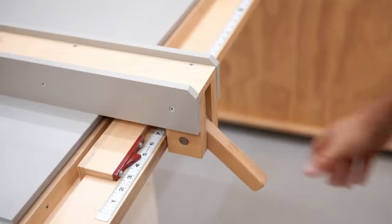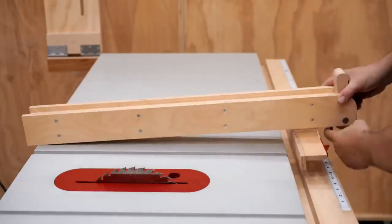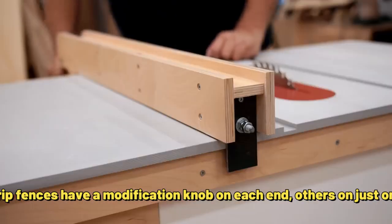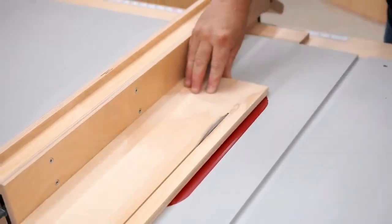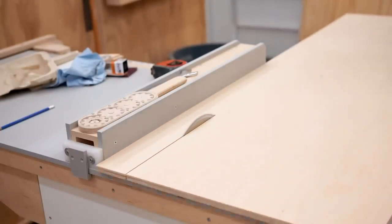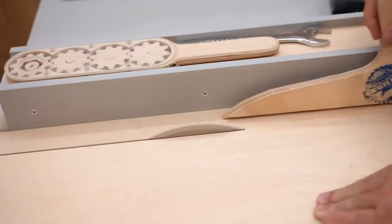The Rip Fence. Your table saw should have a rip fence with a fine-tuning adjustment that keeps it parallel to the blade. Some rip fences have an adjustment knob on each end, others on just one end. The key thing to check is whether both ends move evenly when you drive the fence, or if the far end lags. A rip fence that stays parallel to the cutting blade will save you a lot of frustration and wasted lumber.